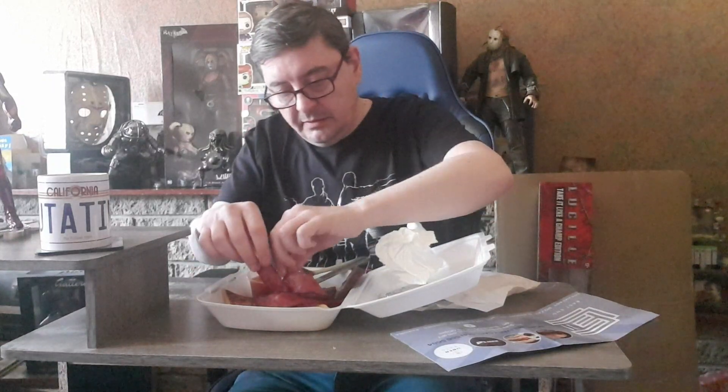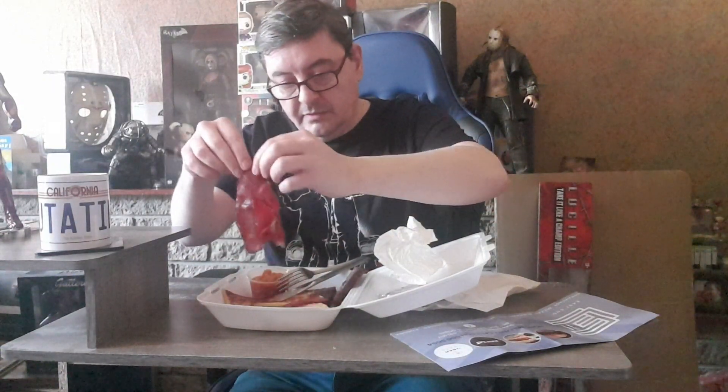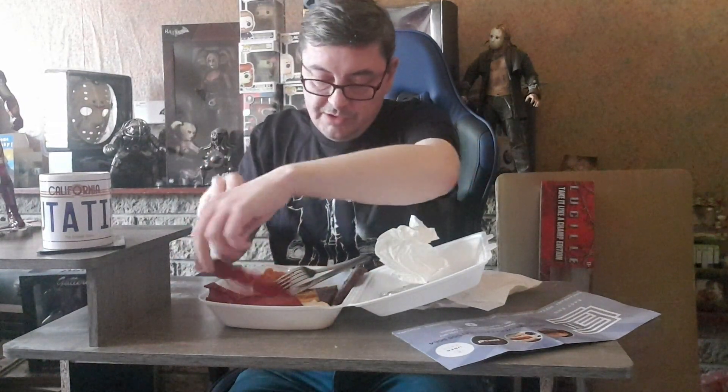You get a lot of bacon though - look, I've already had a slice, so that's one, two, three, four, five slices of bacon. Two tatty scones, two eggs, two lorne, and beans.